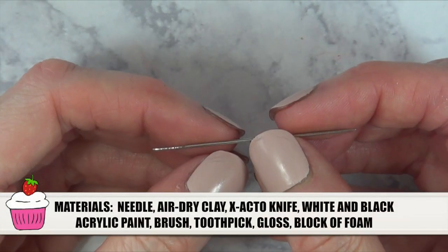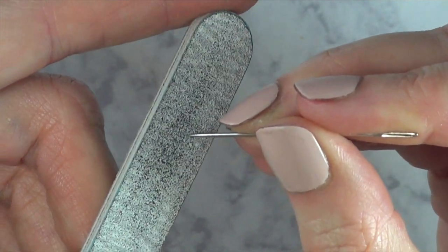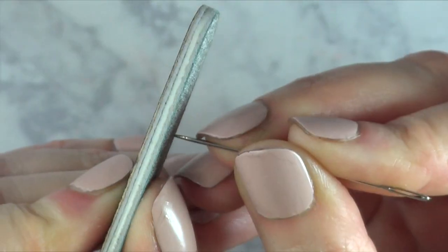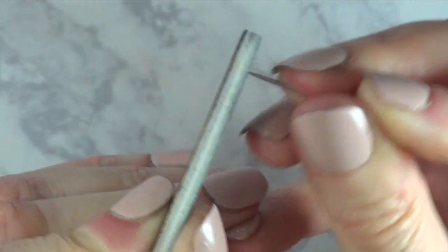For this one, we need a needle. I'm going to smooth the pointy part, and I'm going to be doing this with a nail file. It's pretty simple — you just have to go back and forth until the pointy part is gone and it's not super pointy anymore, kind of like round.